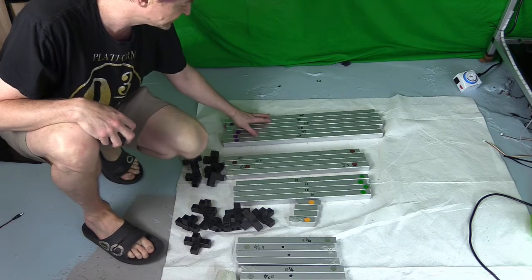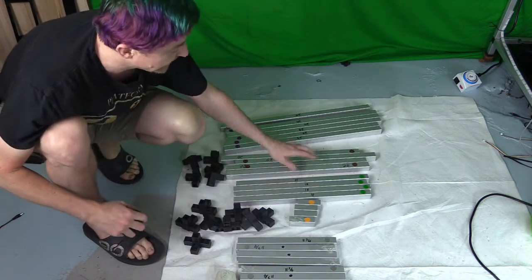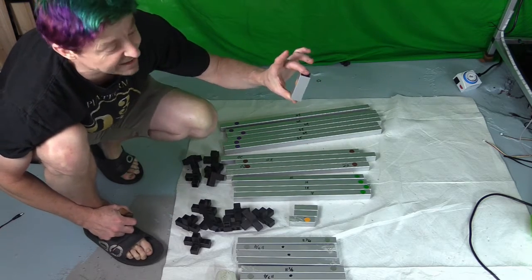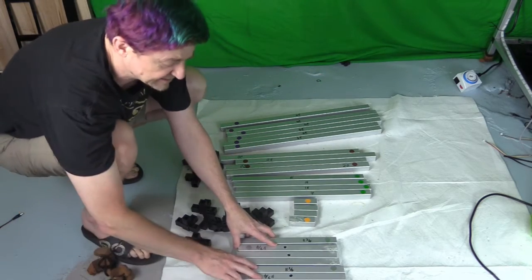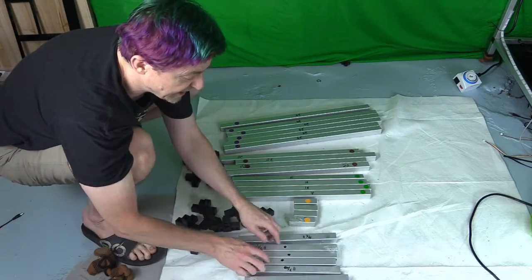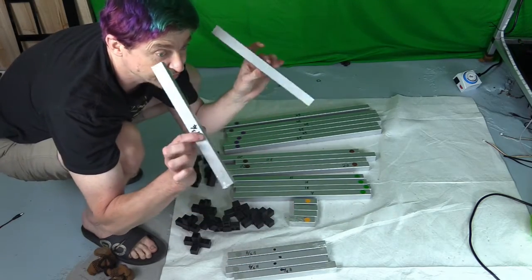You should have six 24-inch pieces with a purple dot, four 20-inch pieces with a brown dot, four 18-inch pieces with a green dot, four little 3.5-inch pieces with an orange dot, and six 11¾-inch pieces with a silver dot. The silver pieces are a little different: four have holes drilled in the middle, and two are solid with no hole — those solid ones go on the bottom. The holes allow you to attach the lights using a J-hook.